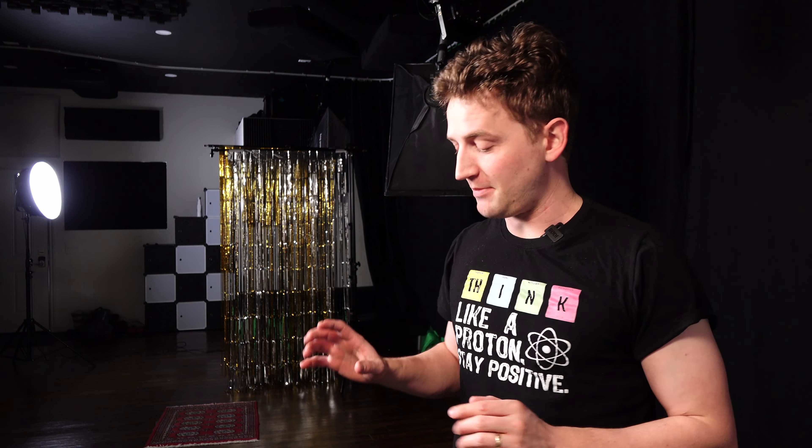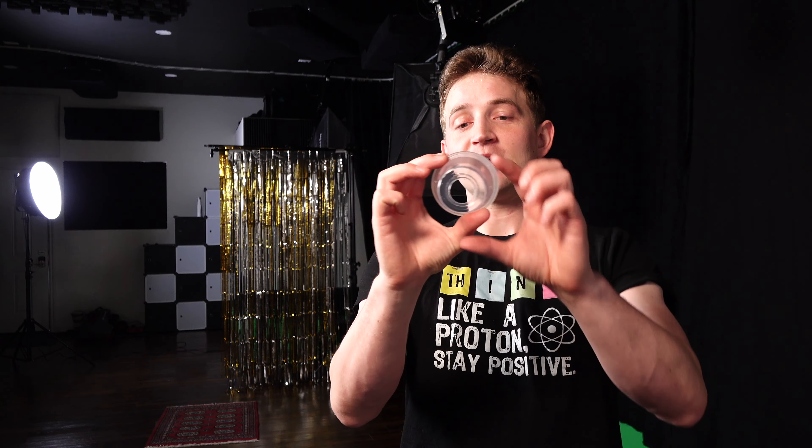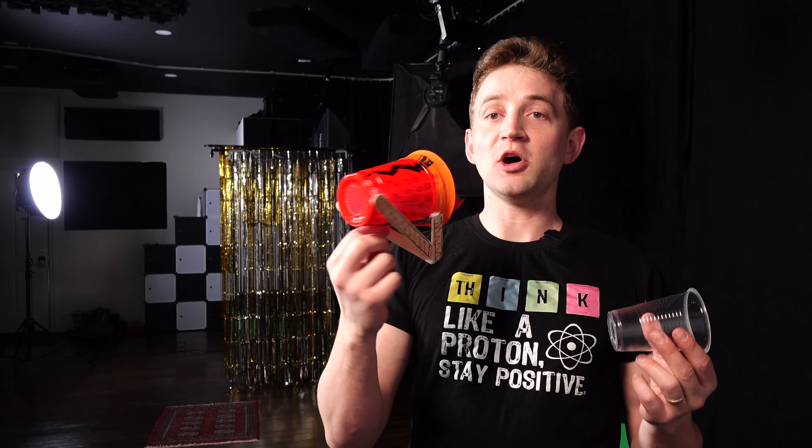If you have a smoke machine or a fog machine, you can fill the garbage can up with fog and see the rings being shot out. If it's too ambitious to make a huge one, you can always make a small one. And when I do classes in person, this is what we use. Just get a plastic cup and make a hole in the bottom — it can be just small or large.